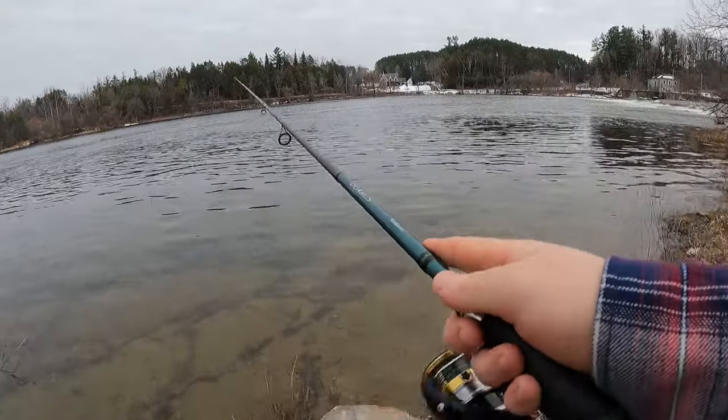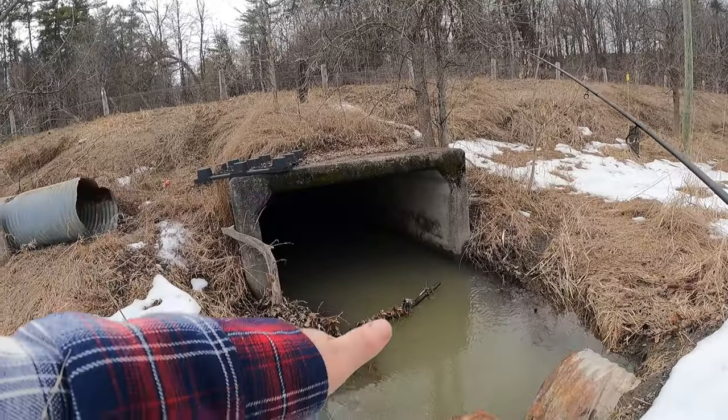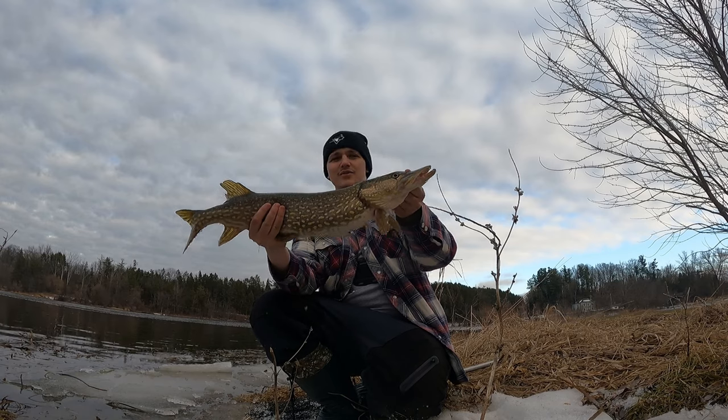We're going to head to a spot just downstream from a waterfall for some oxygenated water, mud bottom to hold the heat from the sun, with a couple of creek runoffs pushing in nutrients and baitfish as well. It's a perfect condition and spot for northern pike in the spring. I'm going to show you everything you need to know to get on northern pike and hopefully get on a few myself.